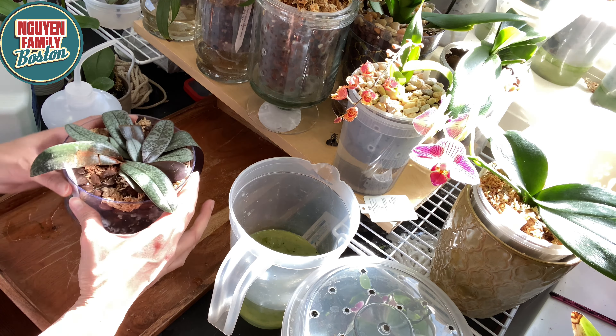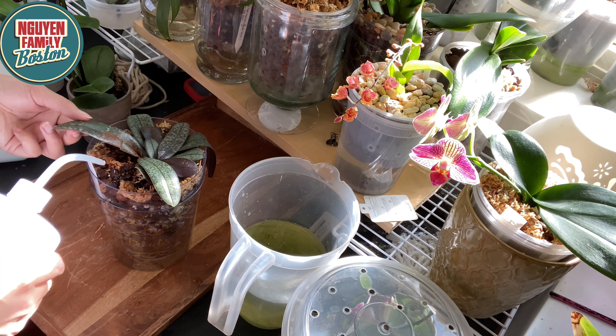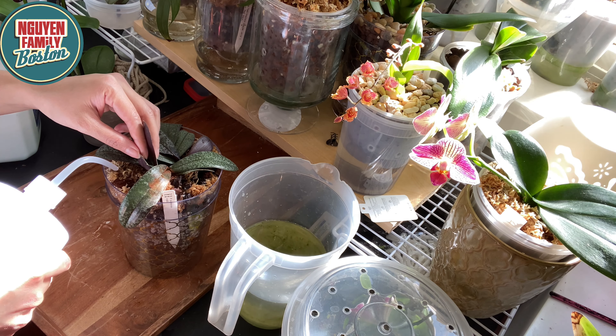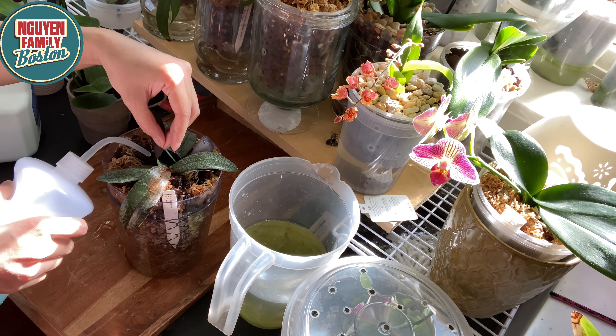Mình hay pha sẵn cái dung dịch thủy canh như thế này. Khi buổi sáng mình ngắm hoa rồi thấy cái moss nó bị khô quá thì mình sẽ xịt cái phân này vô, xịt ẩm cái phần moss. Để cho cái moss lúc nào nó cũng ẩm, chứ mình không có muốn nó bị khô. Còn đây là cây lan hồ điệp mini khác - cây lan này rất là nhiều rễ nhưng không có hoa, nó đang mọc rễ mới nữa. Nên mình sẽ bón phân cho nó thường xuyên để cho nó mau có hoa.